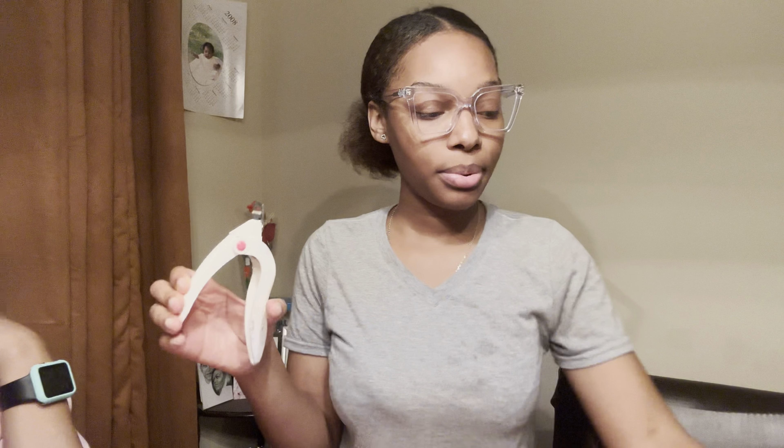Hi guys, so today I'm gonna be doing a nail video. I have my client right here — she's invisible. I did this set on her originally and I don't like it anymore. It's all grown out and the french is just ugly, and she lost one. So first up we're going to start off by soaking this off with acetone. I got this little bowl, clippers, and my nail drill here.